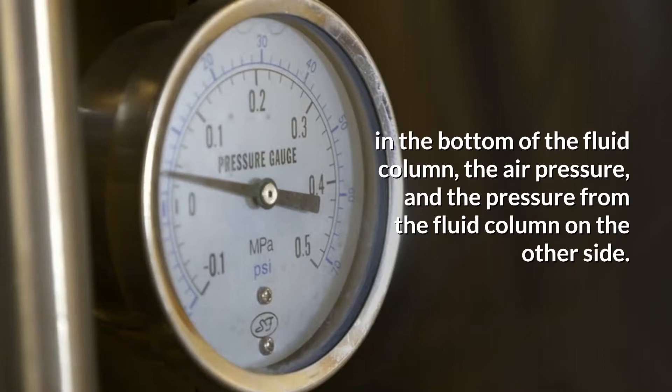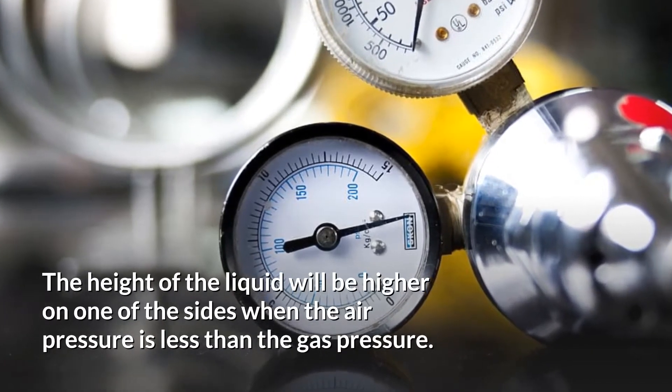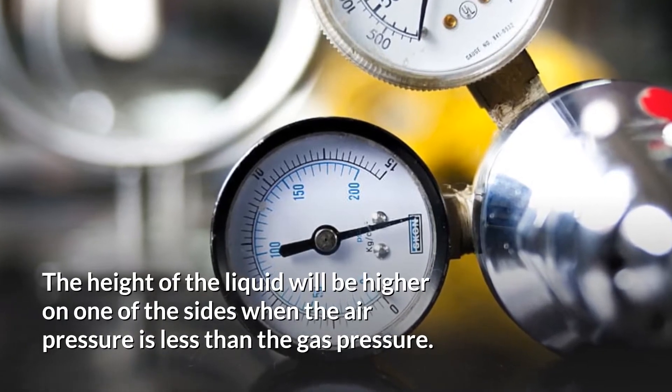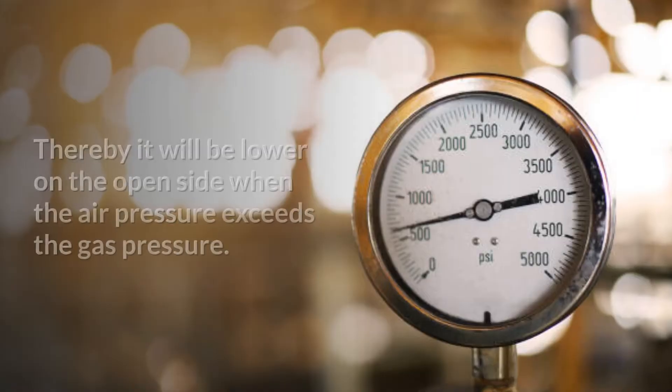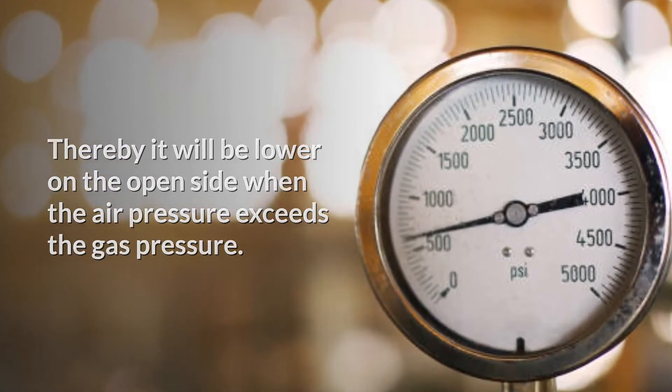The pressure from the fluid column on the other side means the height of the liquid will be higher on one of the sides when the air pressure is less than the gas pressure. Thereby it will be lower on the open side when the air pressure exceeds the gas pressure.